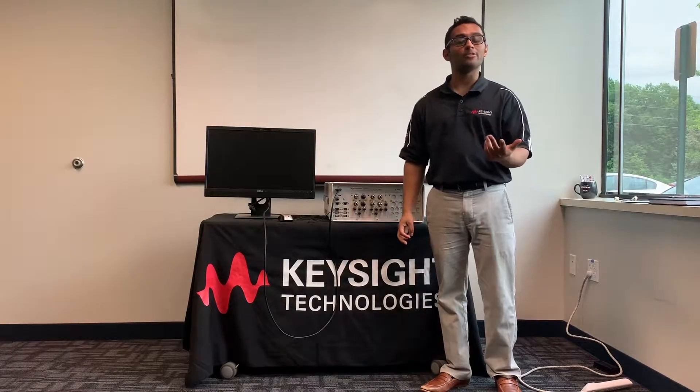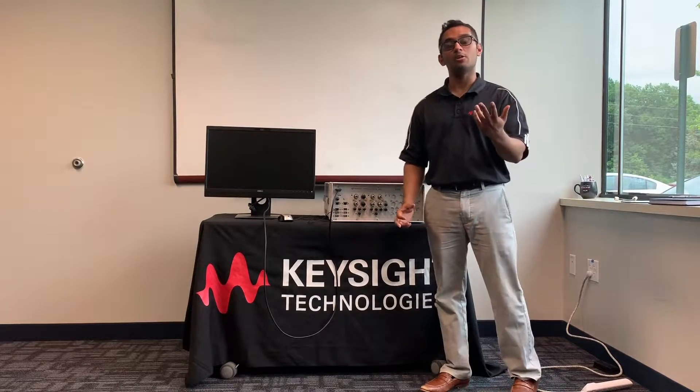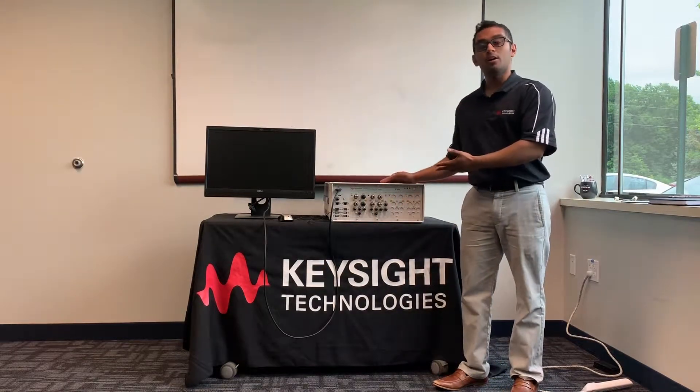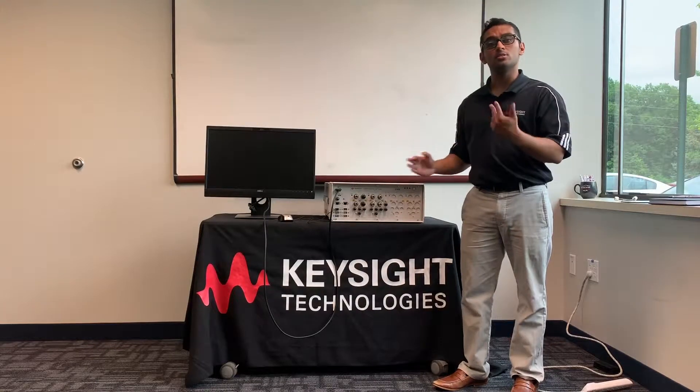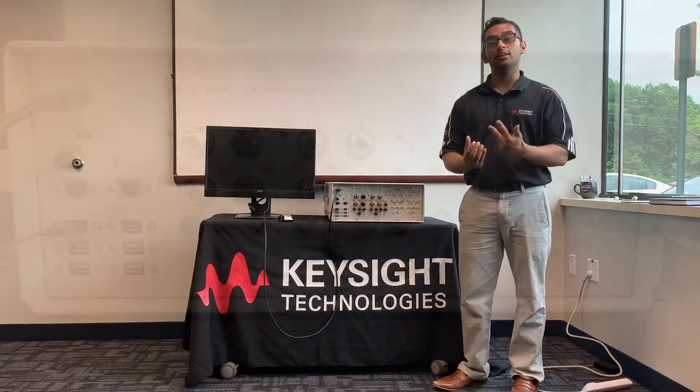Welcome to the Keysight Technologies Automotive Customer Center here in Novi, Michigan. My name is Jital and today I'm going to be showing you the EXM wireless test set, our E6640A, and how we can test the two types of V2X technologies, those being CV2X and DSRC.